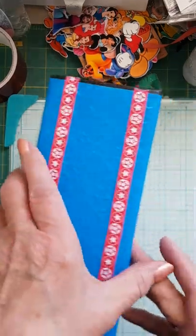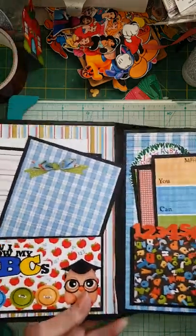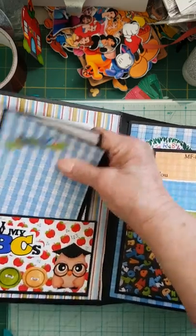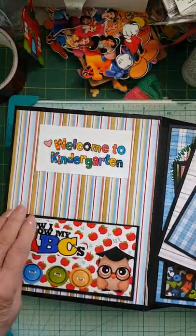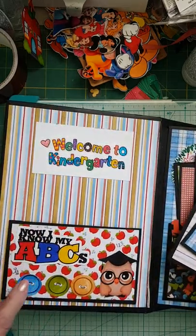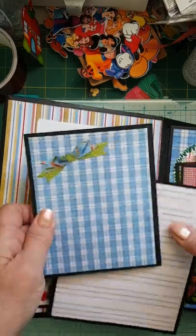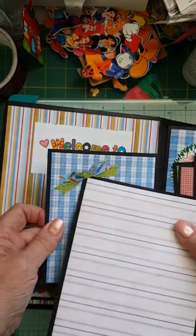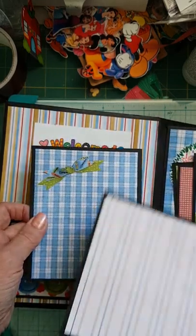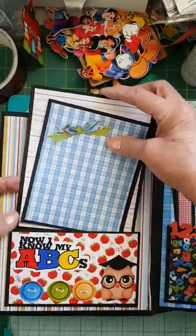We'll start with the first page, which is the kindergarten one. The format of the album is the same all the way through. Each has a front pocket, and this one is Welcome to Kindergarten. A lot of digital papers and images are from Knitwick Collections. I have a photo mat, and on this one I did a double layer of the bow so that you can slip a picture in underneath it, and digital paper on the other photo mat.